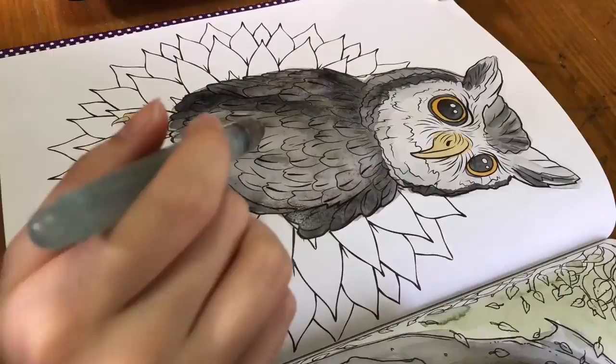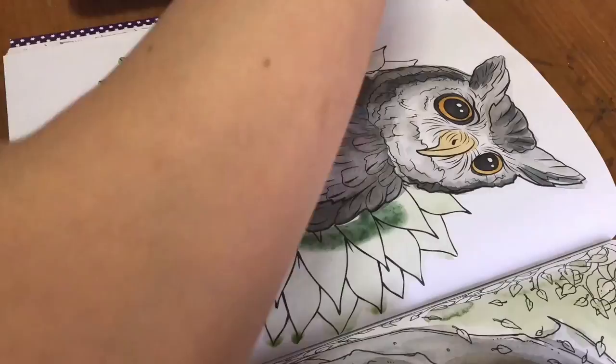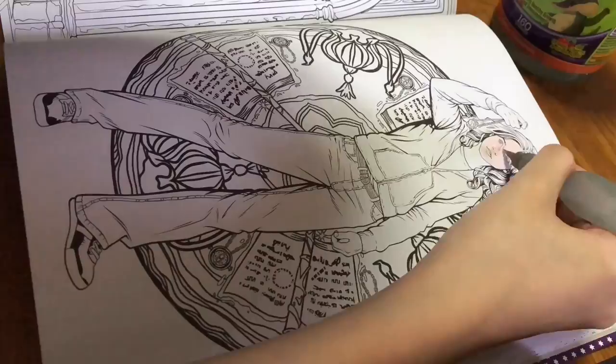Now I'm coloring Pikachu — he's so cute, right? He's my favorite owl, sorry Hedwig! And yeah, look at that background — I do not know how to do a background.